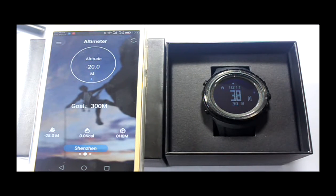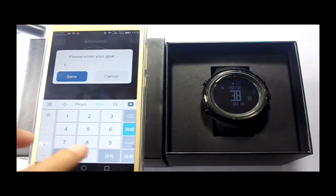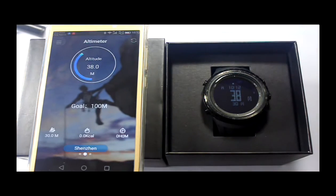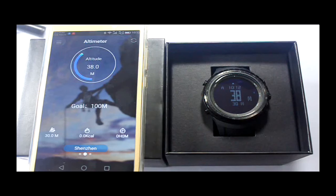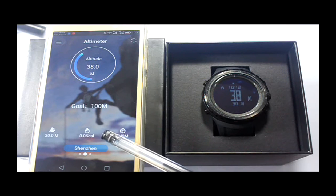Slide the right side of the screen to enter barometer mode, and slide left to enter climbing mode. This is the main menu button. This is the sync button. This is the current altitude and goal completion rate. Click here to set the climbing altitude goal. This is sea level altitude, calorie, and climbing time.